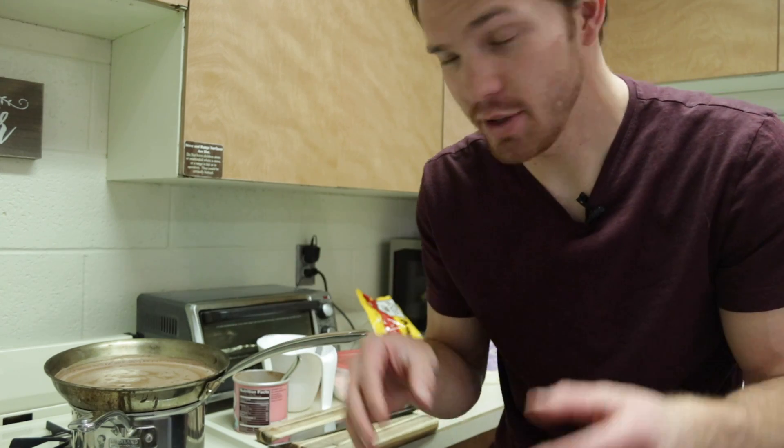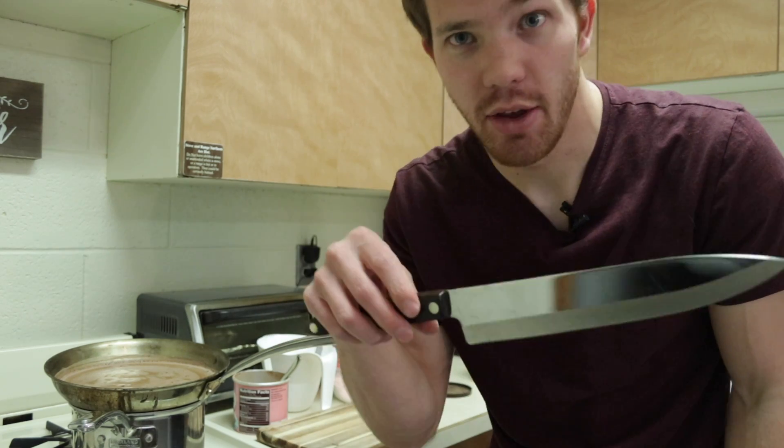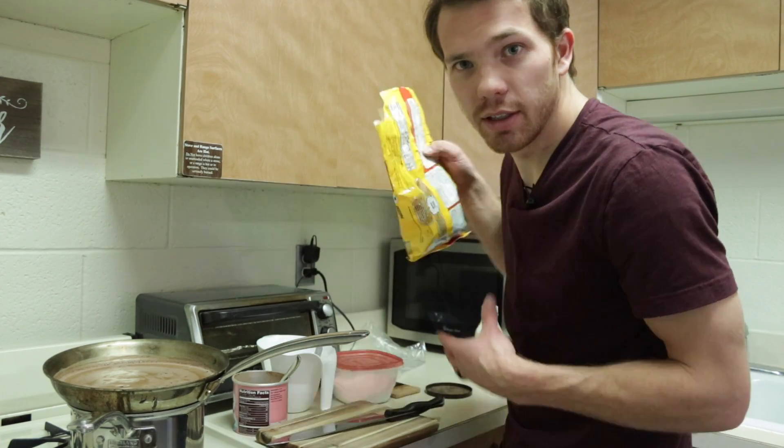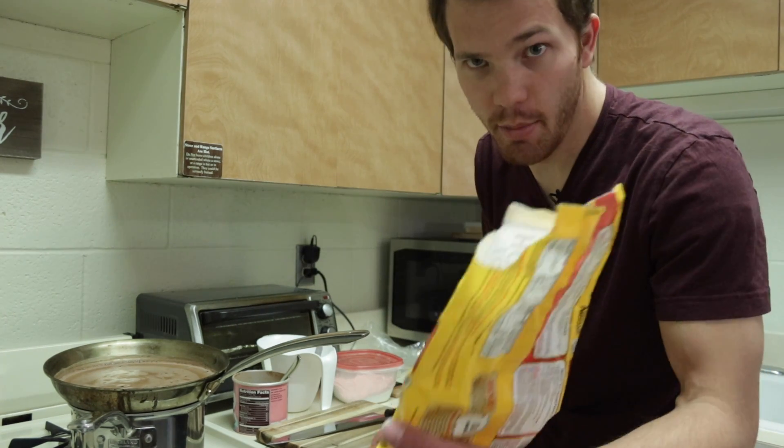I am actually super excited for this part because I get to use this sweet knife to chop up unnecessarily a bunch of already very small chocolate chips.